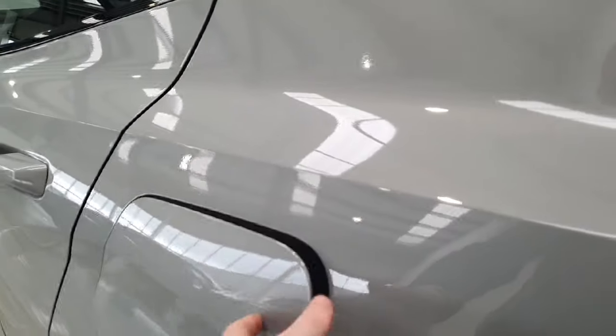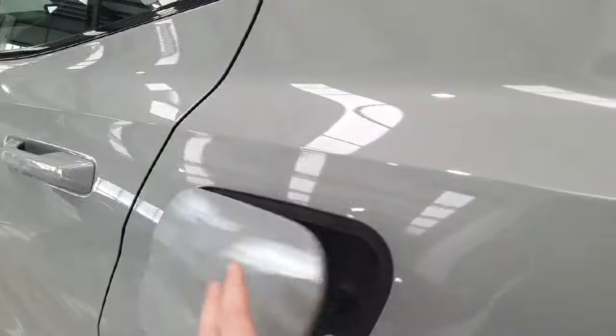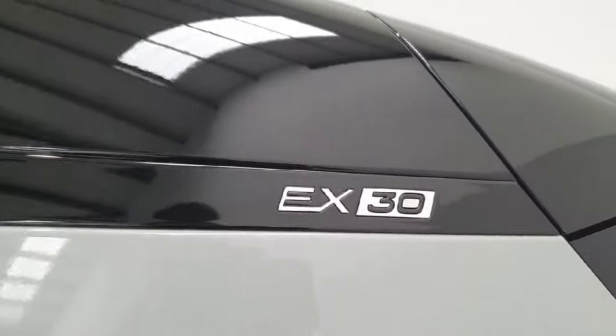Being fully electric, we do have the charging port located on the rear left-hand side. Just above that you do have the EX30 logos.